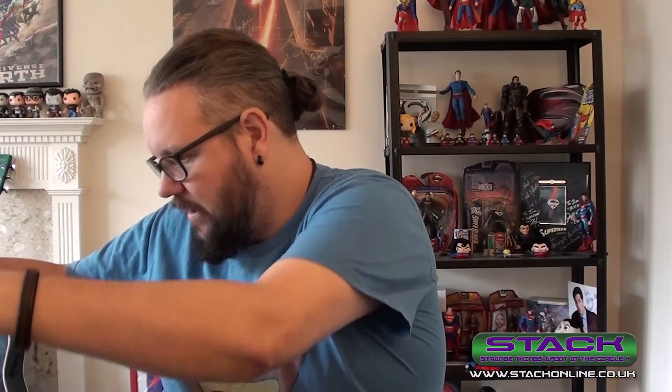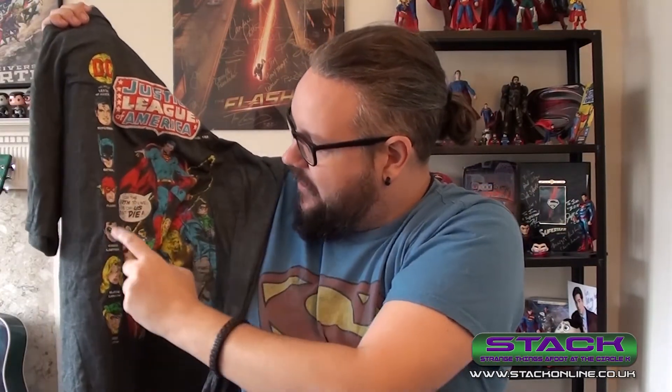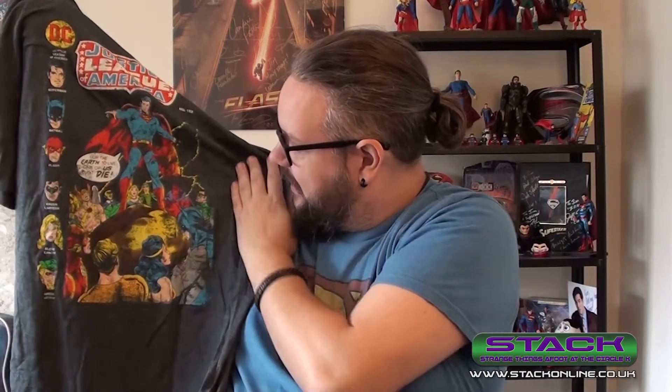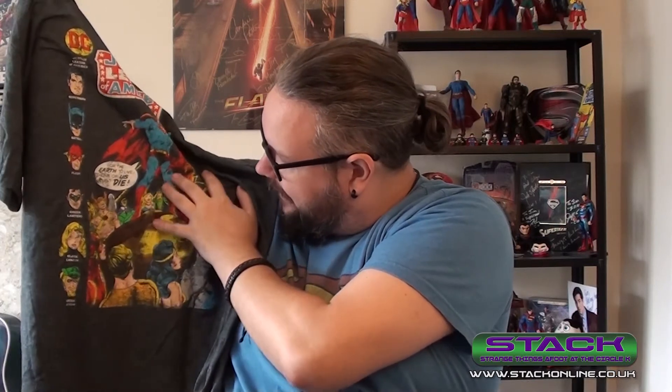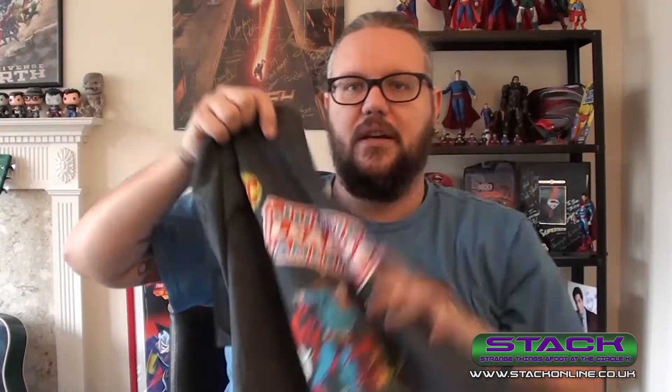Last but not least, we have a t-shirt. It's a proper licensed t-shirt, not one of those printed-on Gildan ones. It's a Justice League of America t-shirt — it's the front cover of a JLA comic. Classic Superman and the rest of the Justice League: 'For Earth to live, one of us must die.' Superman, Batman, Flash, Green Lantern, Black Canary, Green Arrow, Red Tornado, Aquaman, Hawkman. It's a really nice t-shirt, a good grey color — I dig it.